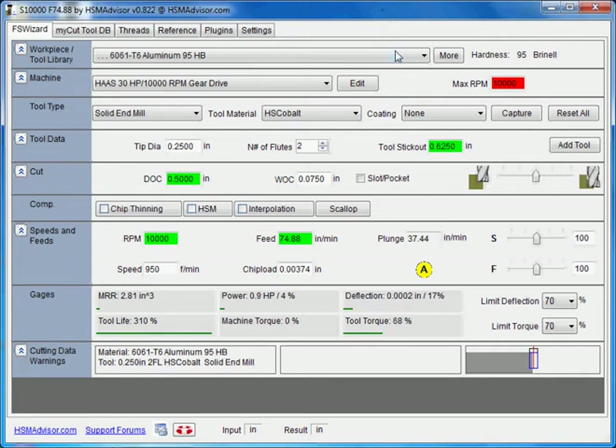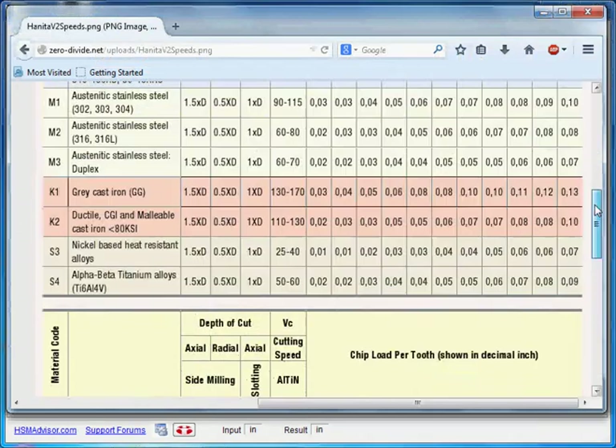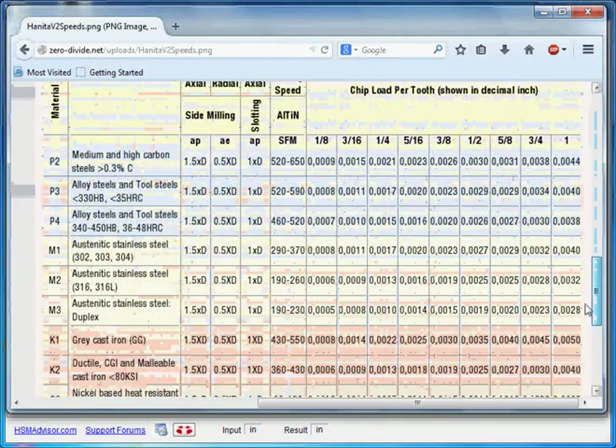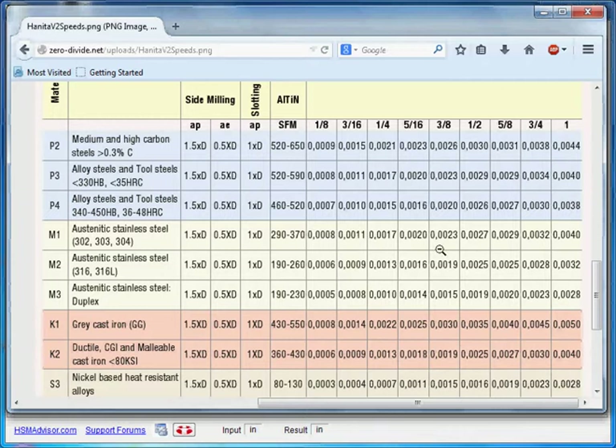Hello, my name is Eldar Gyrfanov. I am the developer of HSM Advisor Speed & Feed Calculator. Today I am going to show you how to create tooling with custom manufacturer speed and feed data. For example, manufacturers such as Hanita supply you with speed and feed tables for their end mills for different sizes and different materials. I am going to show you how to create a tool and enter all the information into HSM Advisor.